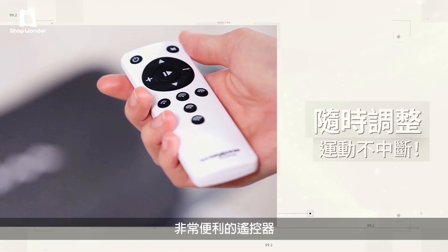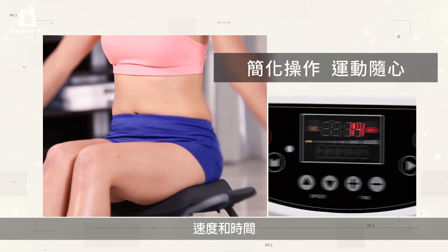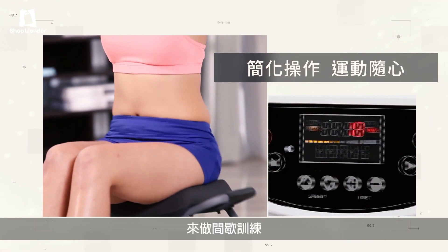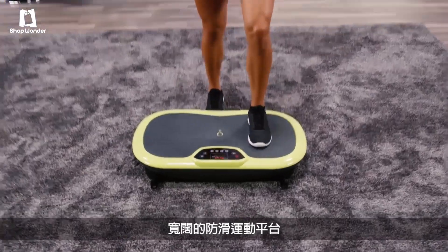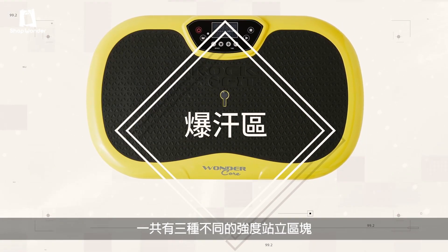Rock'n Fit also has a super convenient remote and built-in control center, so you can change the intensity, speed, and time. You can even set it to do interval training. The extra-large no-slit platform gives you three different standing positions and intensity levels.